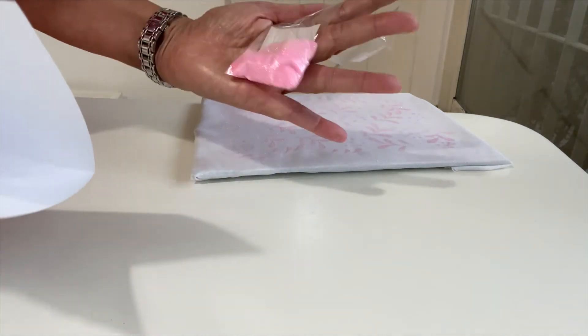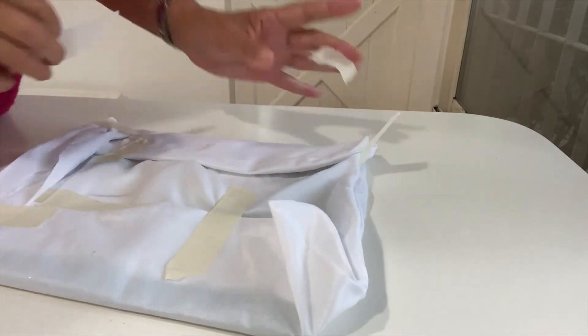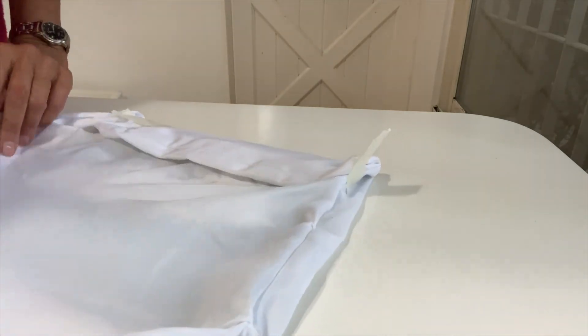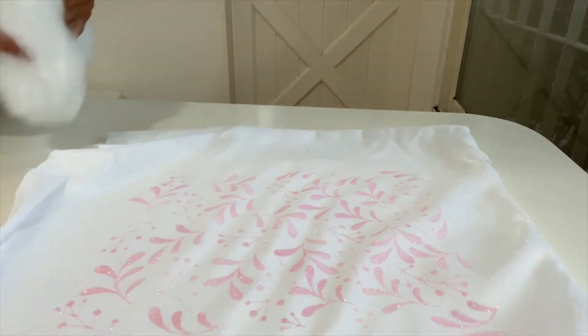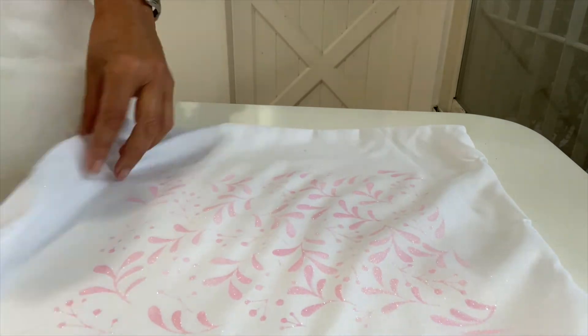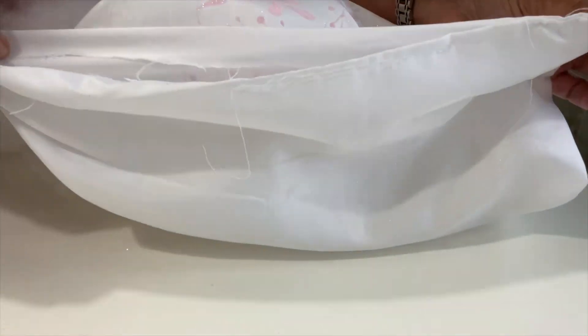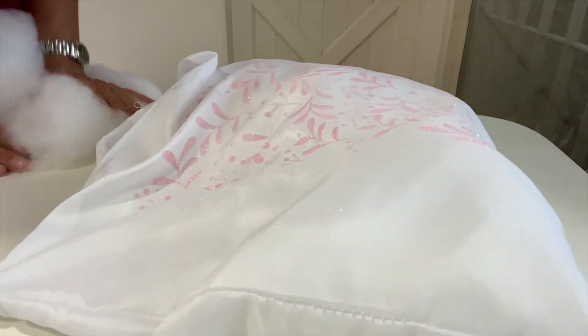Vamos a juntar todo el excedente y lo vamos a retornar a la bolsita. De este modo provoco como un embudito, y ahí va. Perfecto. Miren toda la cantidad que se recuperó. ¡Qué lindo quedó! Para armarlo, primero tengo que desarmar todo lo que hice para estirar bien mi almohadón. Y una vez que desarmo esto, lo vamos a rellenar. Estoy encantada de cómo quedó. Tengo acá guata y vamos a empezar a rellenar nuestro almohadóncito. Cuando esté relleno, lo vamos a terminar de coser y cerrar la costura en el lado que dejamos abierto. En un ratito me vuelvo a contactar con ustedes para mostrarles mi hermoso almohadón terminadísimo.